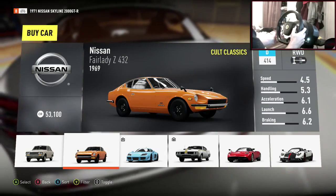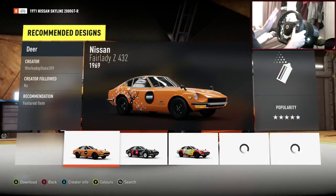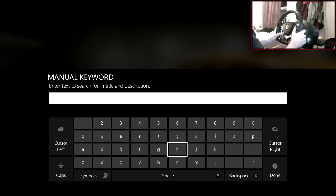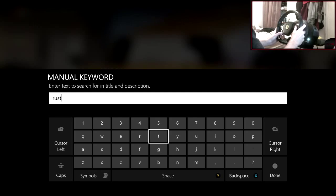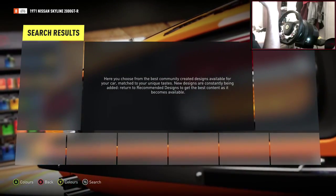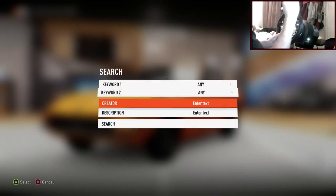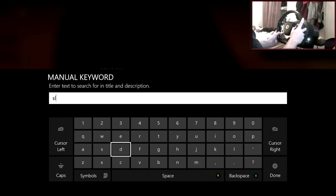So this is the car we're going with — the Nissan Fairlady Z 432, 1969. Should we go with the orange color? It's kind of rice, rust bucket-ish. If we search in the description and type 'rust,' hopefully someone has made a rust livery for this car. I know it's a little bit unique, but you never know. Nothing has matched though, so that's not good.